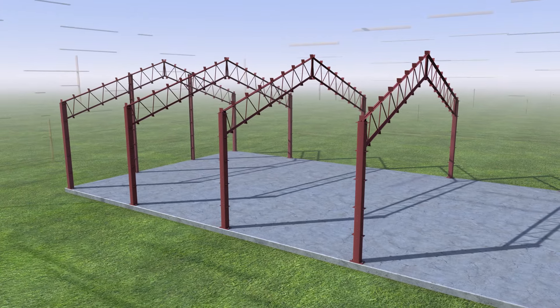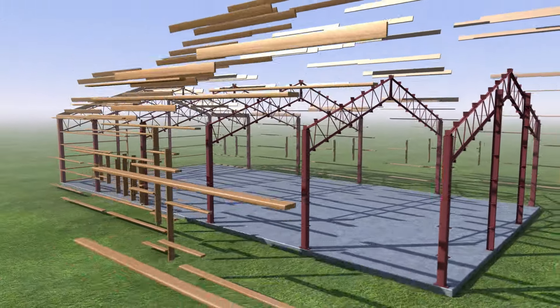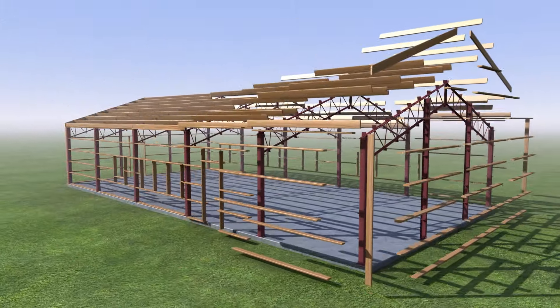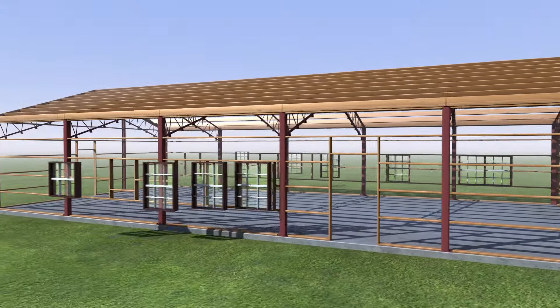Once you have the main framing up, studs are placed in line with the tube links using lag screws for wood or self-drilling or self-tapping screws for steel. This is the same time you rough in openings and install windows.